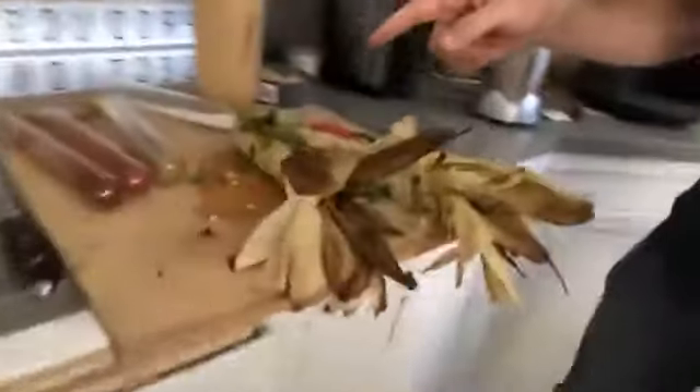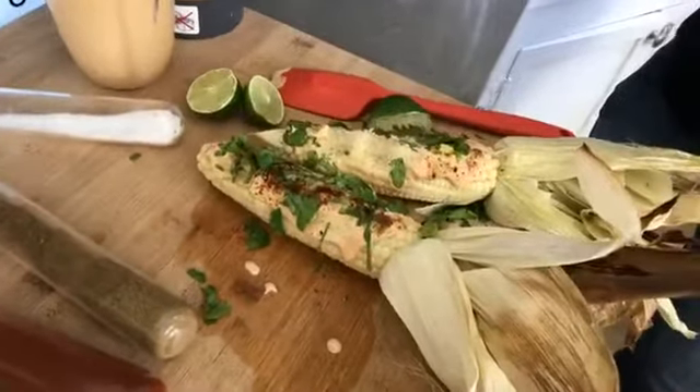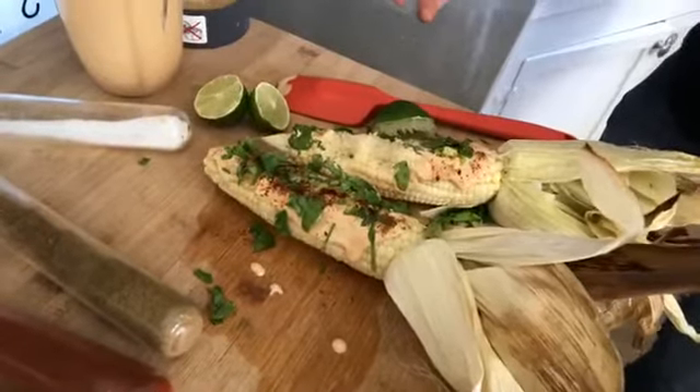It adds up, it's real. It sounds too good to be true, but it is — this is one time that it actually is. I hope you guys enjoy this. It's Mexican corn, it's Mexican elotes — it's sweet, it's spicy, it's just really, really, really good.